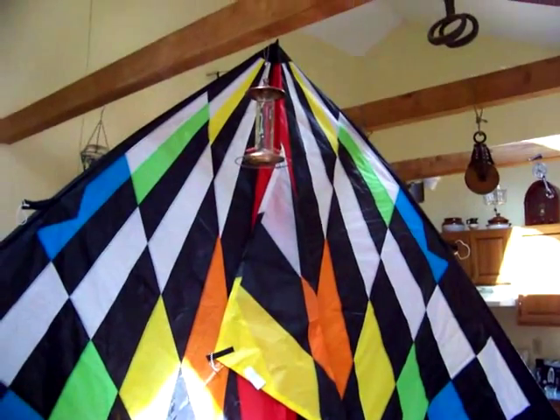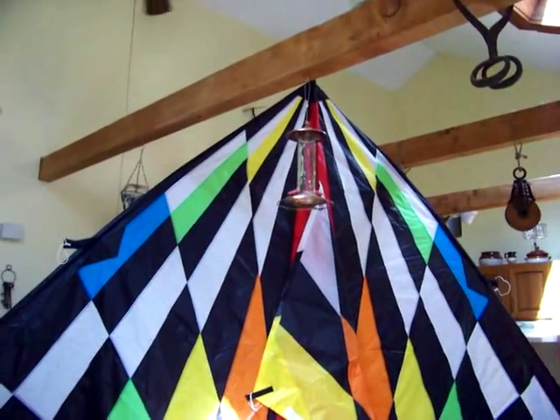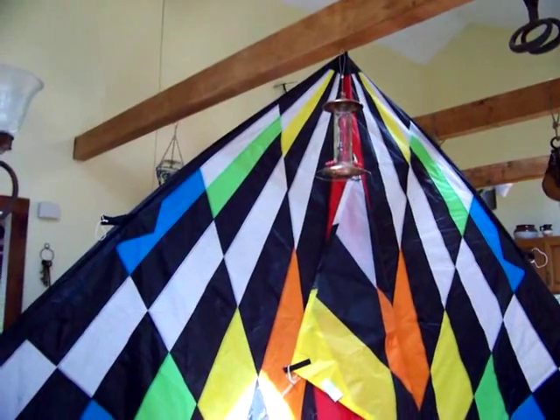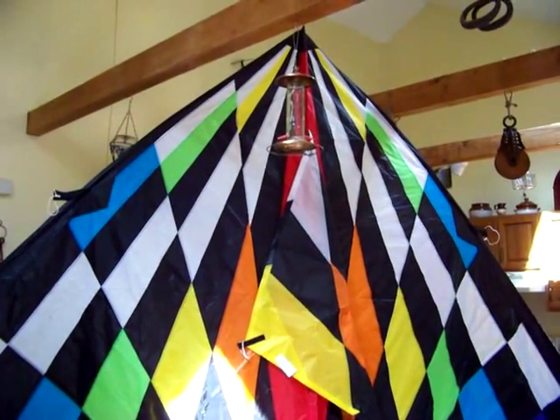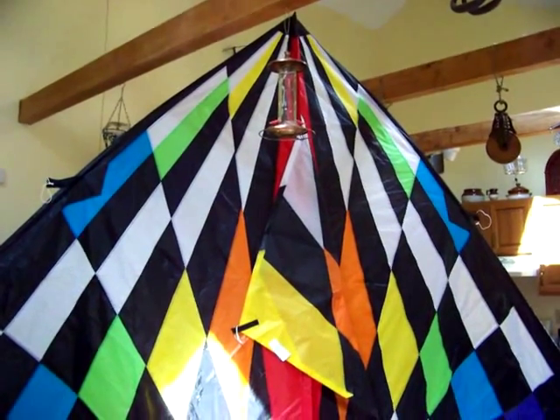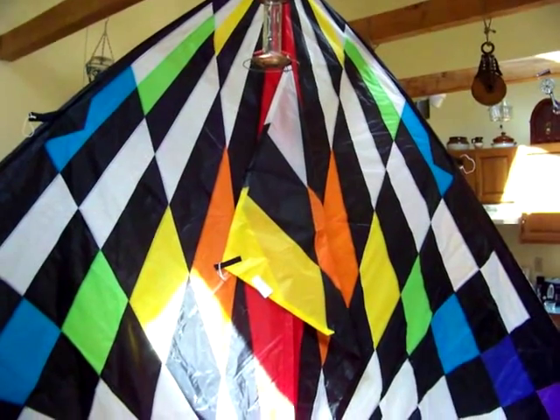This is a 19 foot delta. It's basically 9 foot 3 tall, 18 foot 6 wide, and it flies off of 500 pound test kiteline and I get a thousand feet of it. It's got 3 attachment points on the bottom.